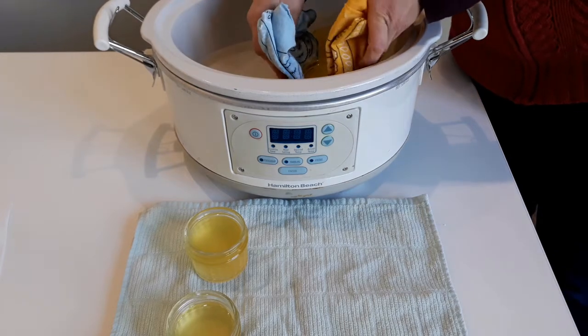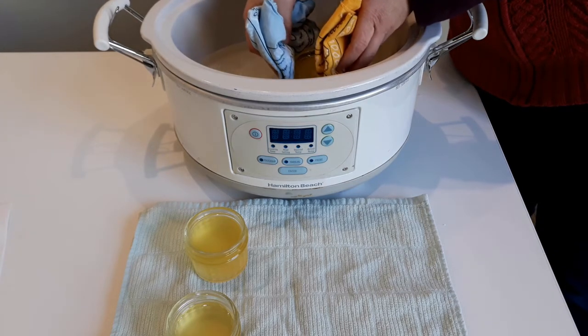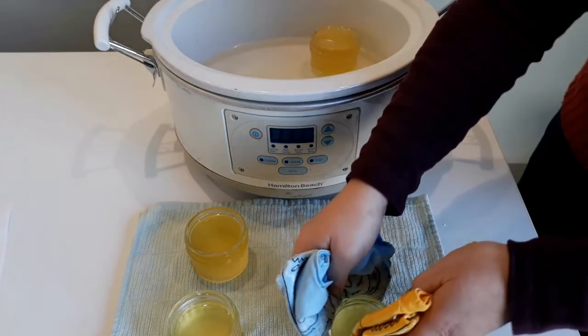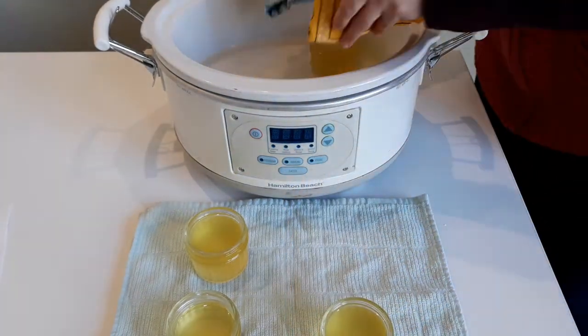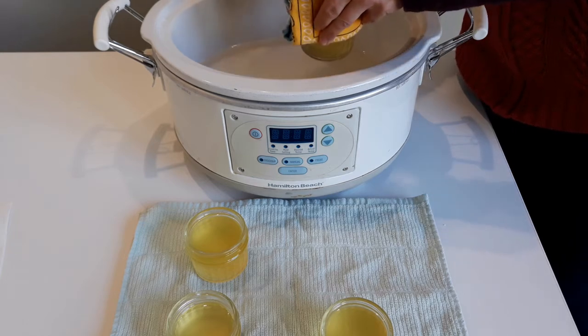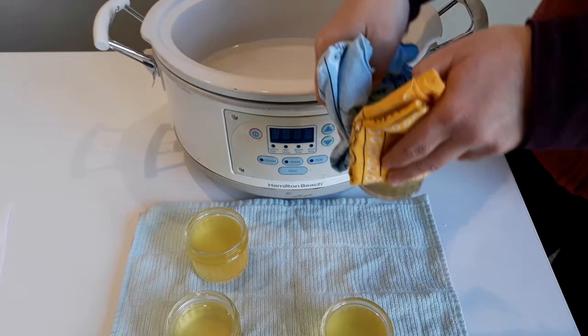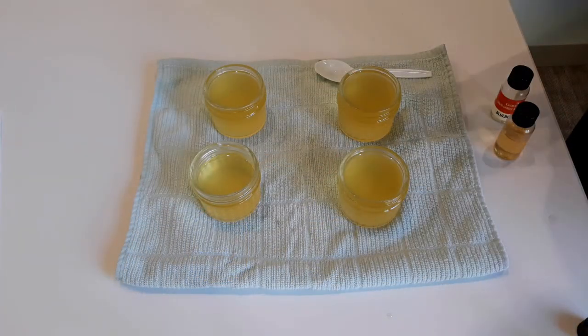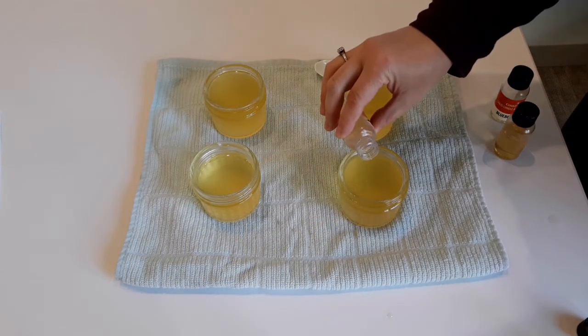Now that your jars are full of melted wax, very carefully remove the jars from the crock pot. If you want to add fragrance, you can stir that in now.